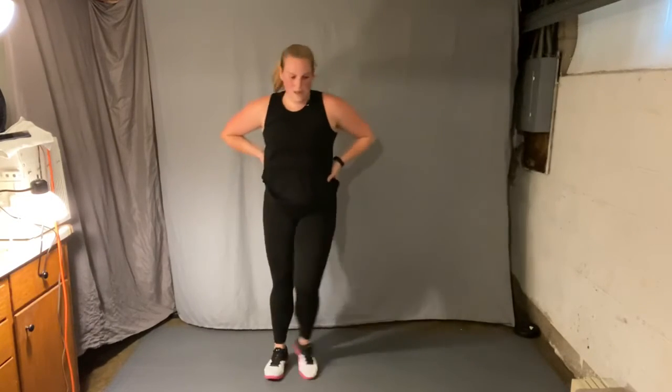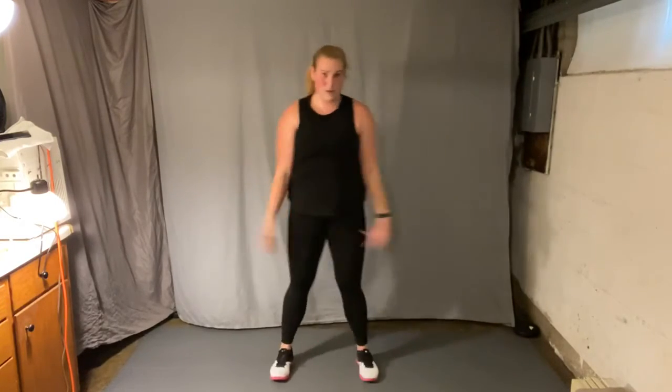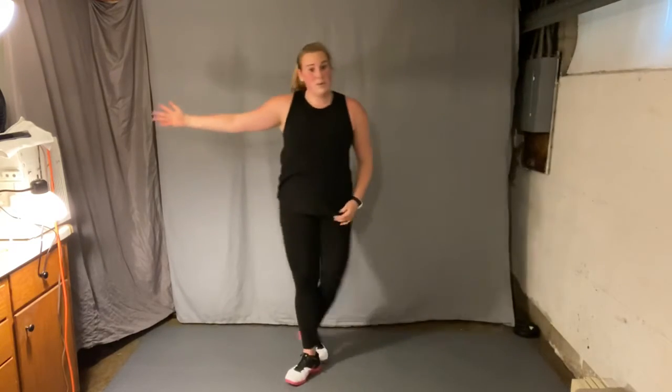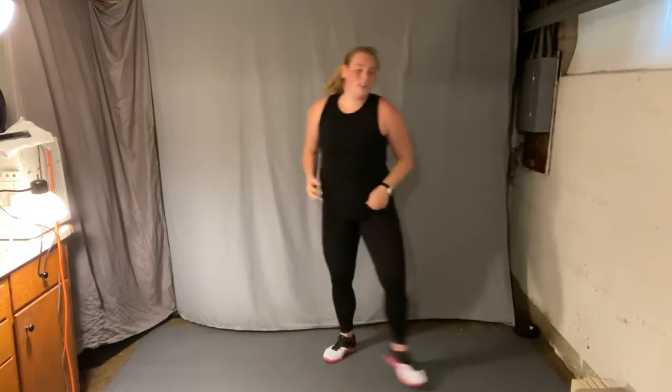Step touch here, nice job. Inhale, exhale. Again. All right, great vibe — re-rotate. Cool down time baby.